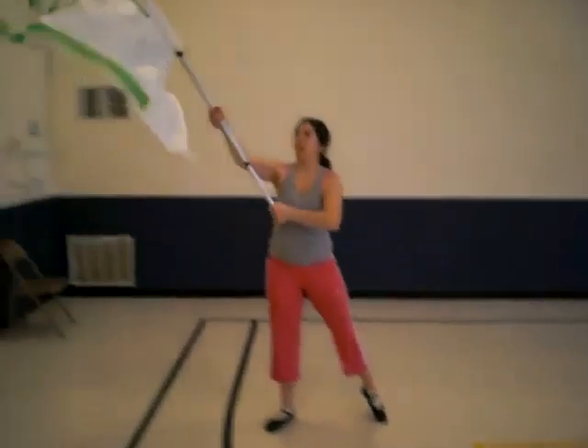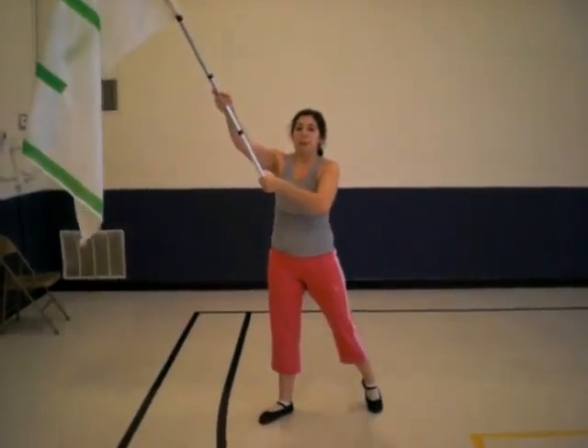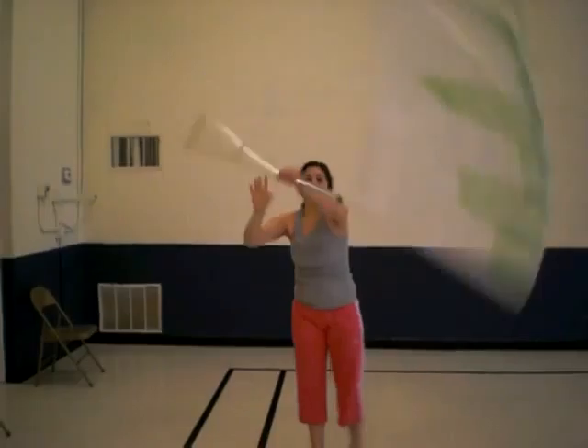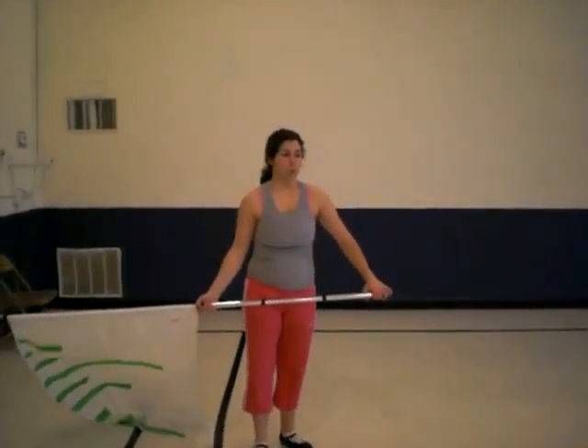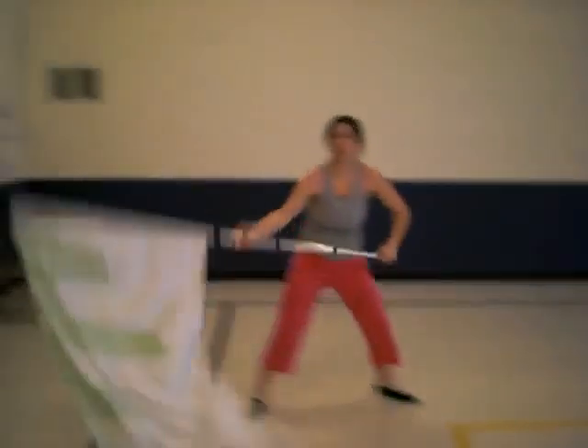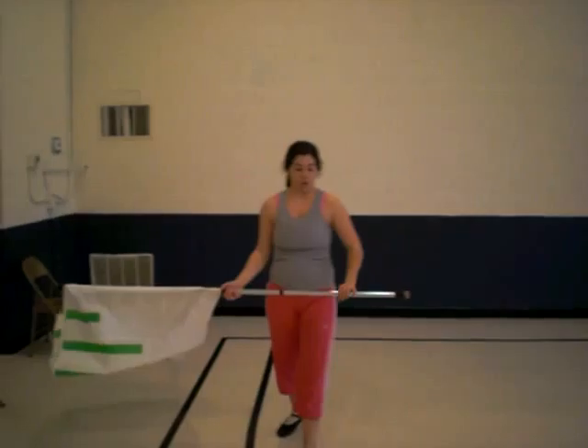Bring it up, bring it up. This helps me if I just smack it like this whenever I get up or down, just like we did before. So here's two, four, six, eight, ten, eleven, twelve, thirteen, fourteen, fifteen, sixteen, and you turn.